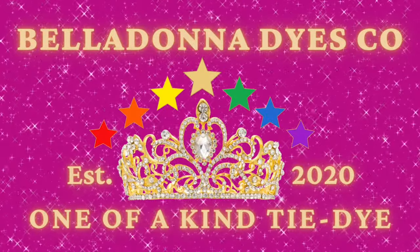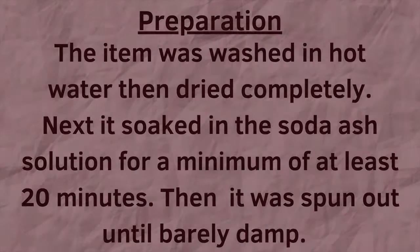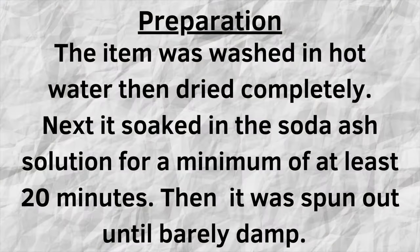Hi, this is Steph with Belladonna Dies, and today's project is going to be a single color ice dye in the color burgundy. This will be going into the playlist of Dharma's dye swatches, so I recommend that you check that out.